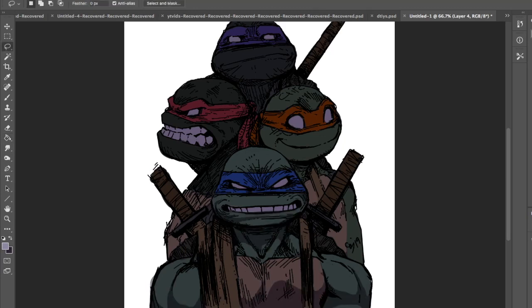I drop that color in there, and as you can see, since the layer is set to multiply, even though I selected a gray color, it's using it to darken what's already underneath. Now it looks like a uniform shadow, versus going into each section and using the darker version of each base color.